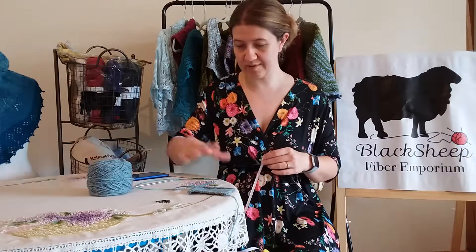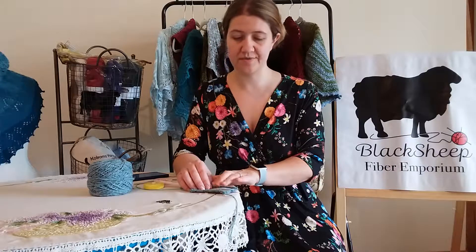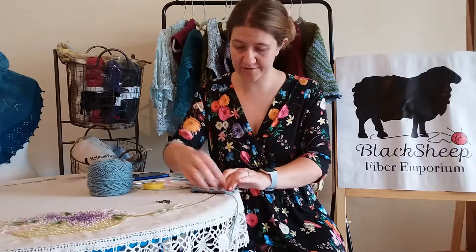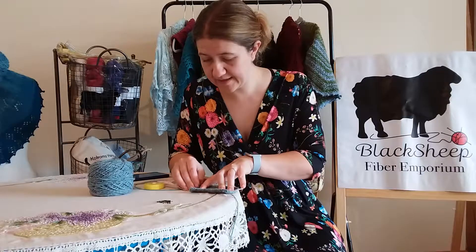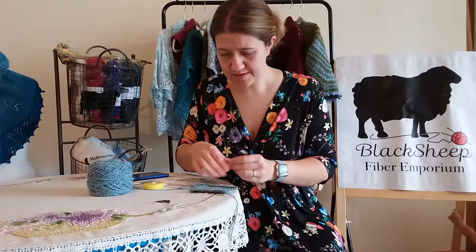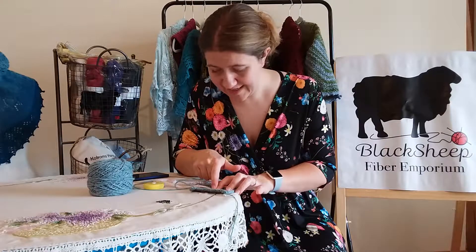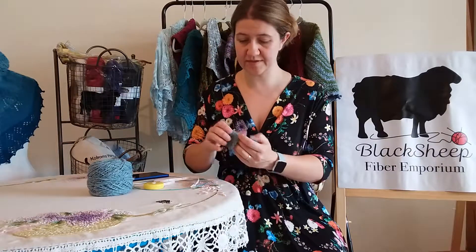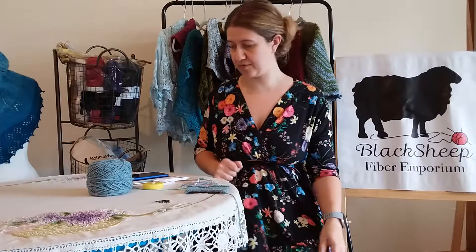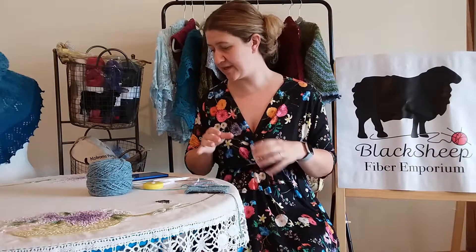Make sure you cast on and make your little swatch. When you measure it, lay your swatch flat — don't lay it on your lap. Use a semi-hard surface and pull those edges out. You can measure all the way across: I am at 4.25 inches on my 20 stitches. Or you can lay your measuring tape in and count stitches — I can clearly see one, two, three, four and a half stitches, so I'm at four and a half stitches to the inch.